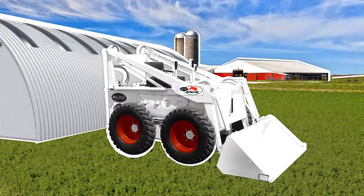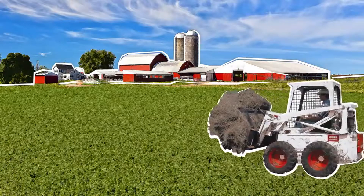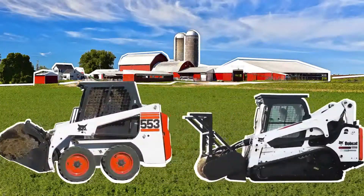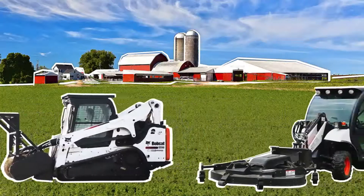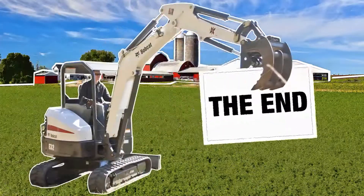White paint gave dairy customers the clean, sanitary look they were after. It also hid the fertilizer dust, making the machines appear cleaner longer. Times have changed, and so have the machines. One thing has remained true, though — no matter the industry, no matter the work you do, Bobcat is the only equipment tough enough to wear white.